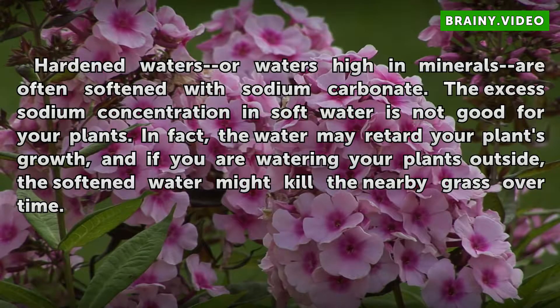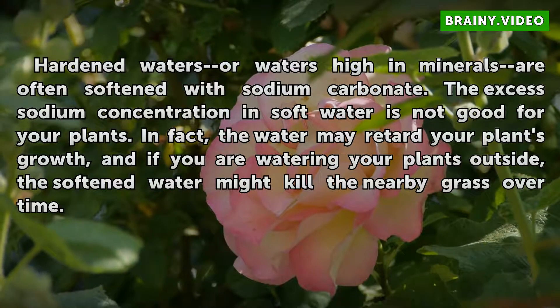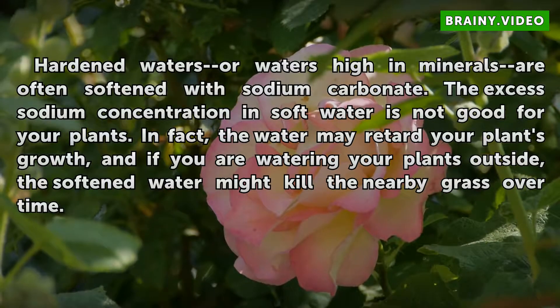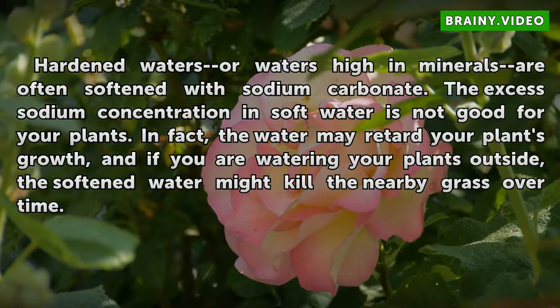Hardened waters, or waters high in minerals, are often softened with sodium carbonate. The excess sodium concentration in soft water is not good for your plants. In fact, the water may retard your plants' growth, and if you are watering your plants outside, the softened water might kill the nearby grass over time.